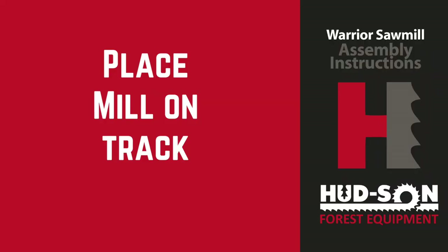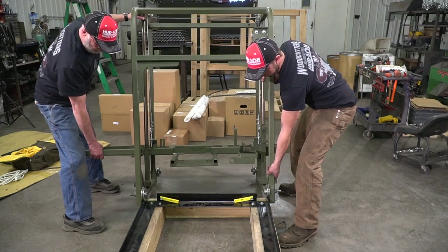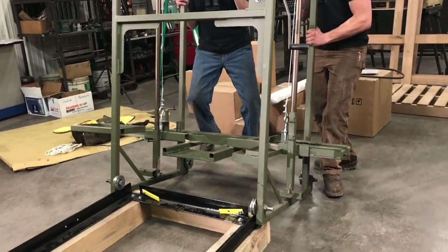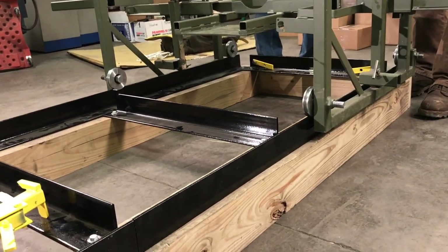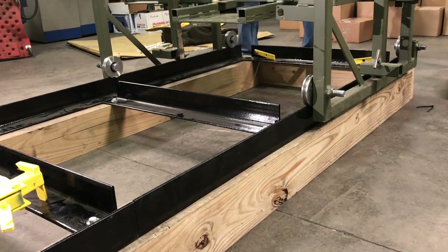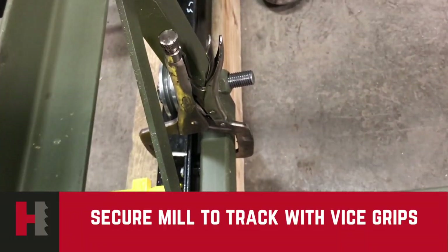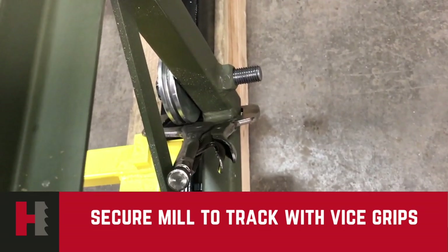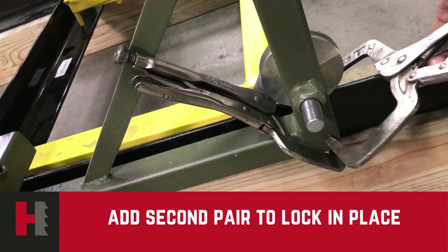Placing the mill on the track will be easier done if you have two people. Lifting each side, lift it up on the first two on the track itself, lifting up the rear, and putting your other two track wheels on the track. Secure the track to the frame with a pair of vise grips so it will not move back and forth on you.